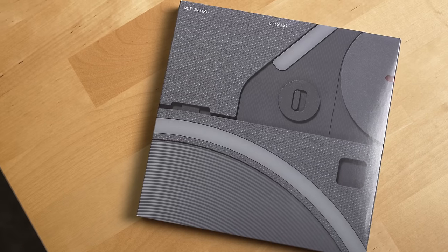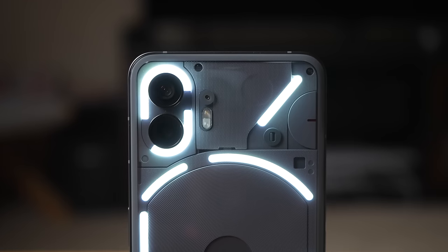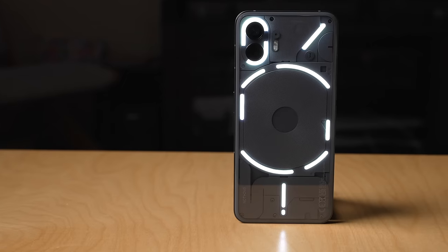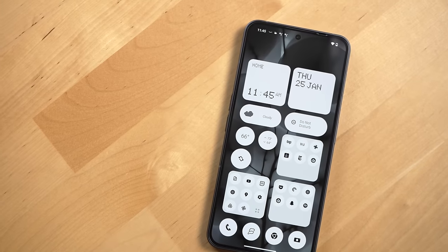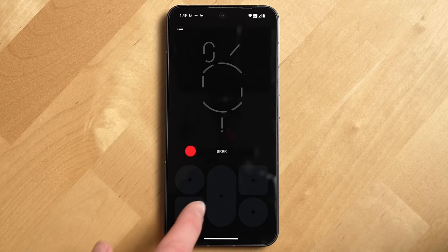It's been six months since I bought the Nothing Phone 2 and you've probably got some questions — has it lived up to the hype, or is it just a beautifully designed phone full of useless gimmicks?